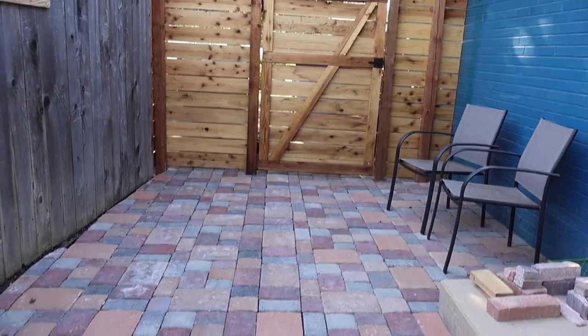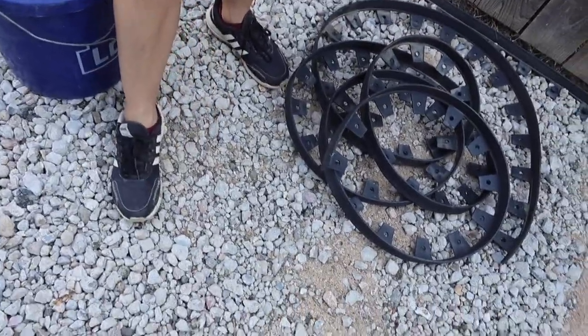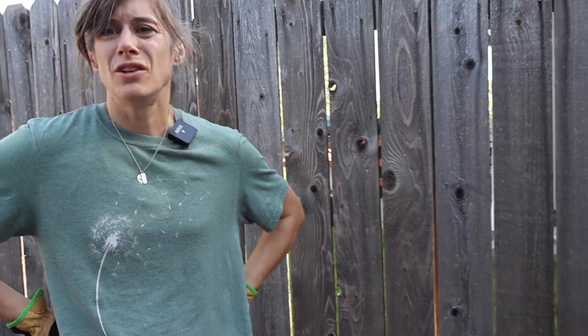We hauled in a bunch of — I forget what it was called, but it's like broken up concrete. An inexpensive way to do it. We used a motorized tamper to press it in.